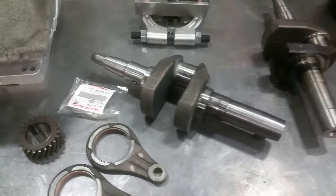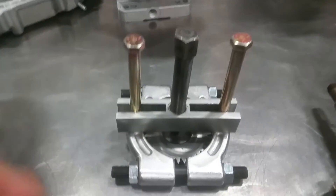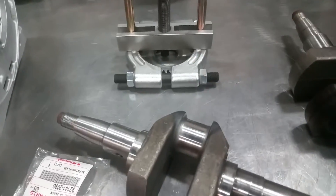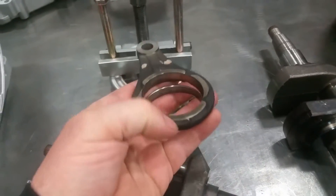In our last video we showed you the puller that we use for removing the camshaft drive gear as well as the spur gear. The point of that removal was to get in and replace the link arm bushing.